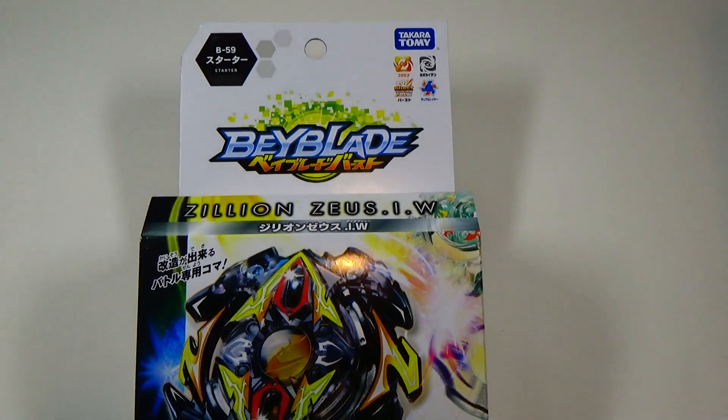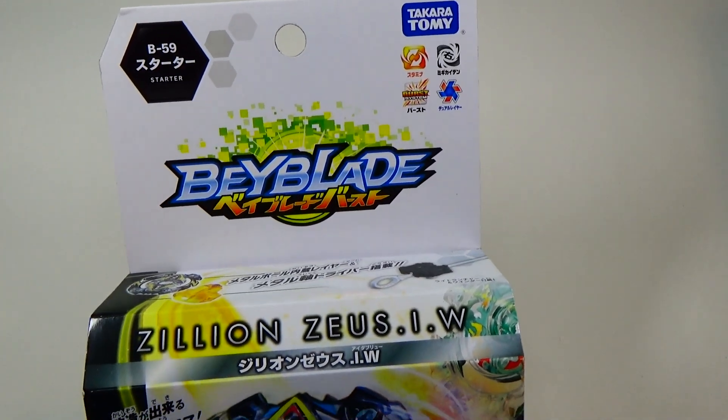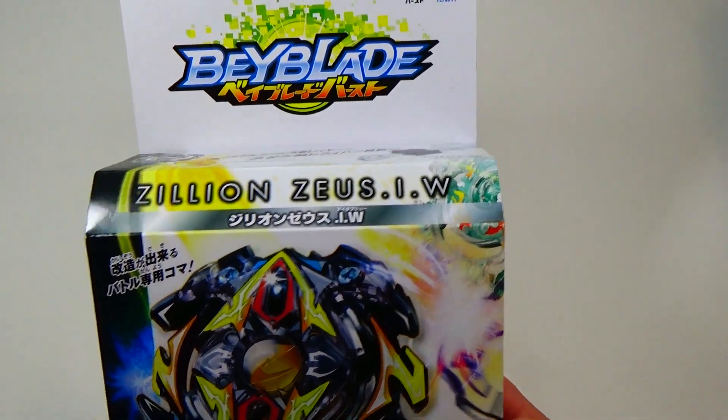Hey everyone, it's JoJo, and today I'll be unboxing Takara Tomy's Beyblade Burst. This is B-59 Starter, Zilean Zeus IW.